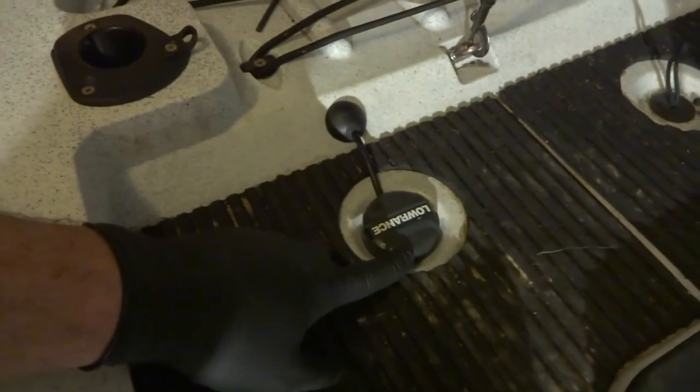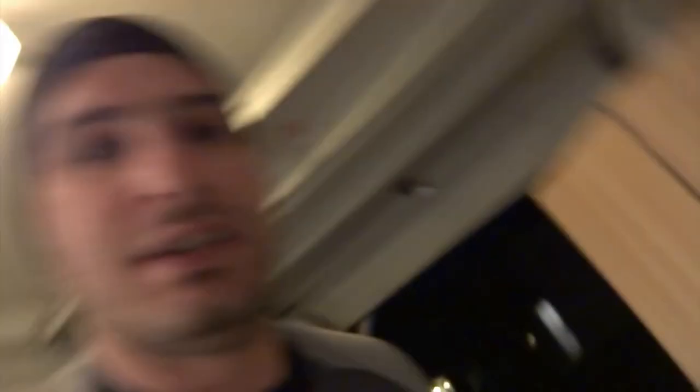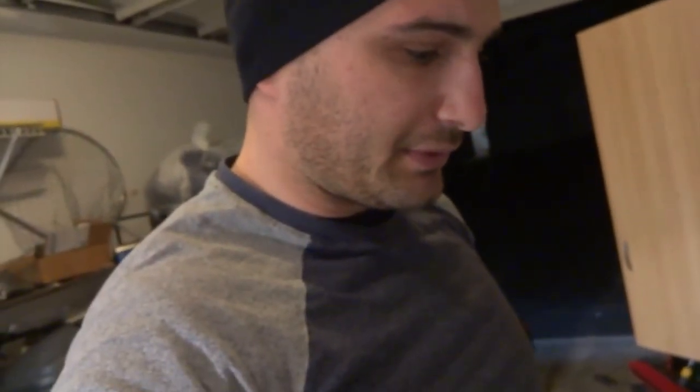Alright guys, we're back — sorry for the camera angle. What I've done is installed the Lorenz scupper mount kit and hobby hull-through kit on both ends. I already hooked it up to the power. It just took me a couple more minutes to figure out; the new transducer comes with an adapter which was a bit tricky to install, but I managed it.